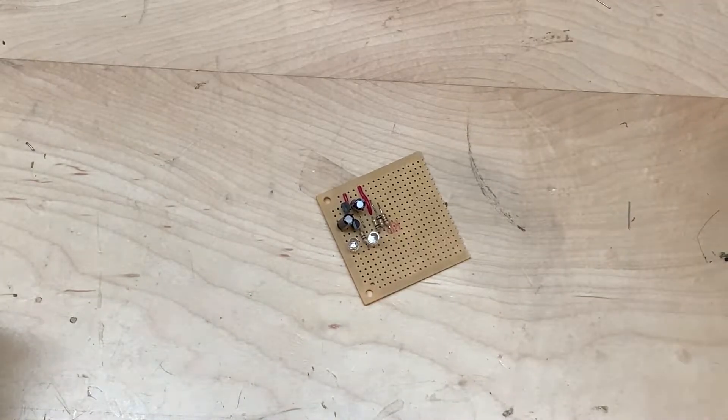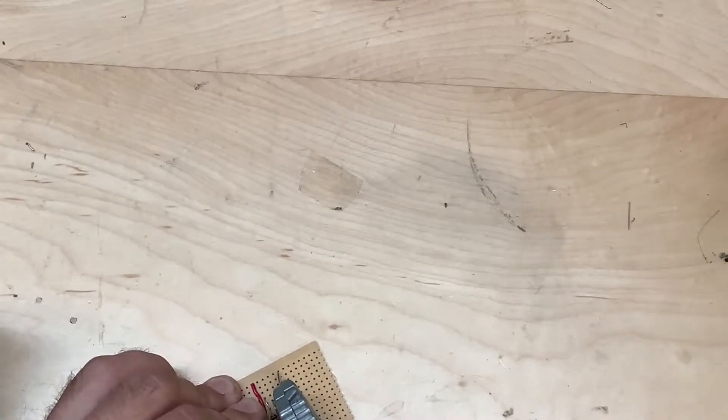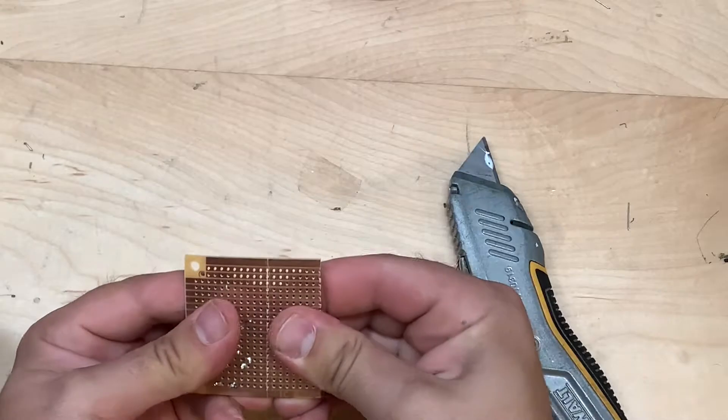We're just going to take some random stripboard that I got here from this old circuit. Use your X-Acto knife to cut down the holes and go ahead and just break it off.